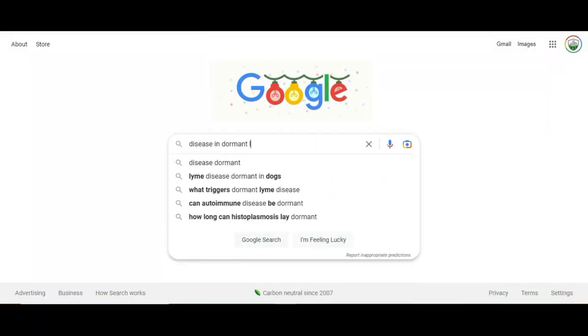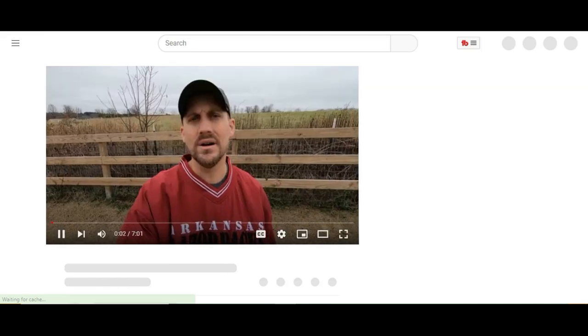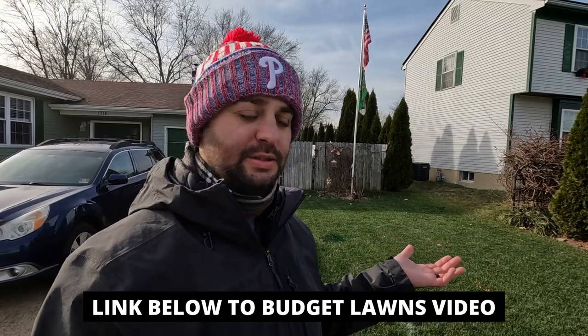It's just really weird. We did get a little bit of snow, but not too much — maybe a dusting or a coating if that. So what did I do? Just like any other good lawn tuber out there, I went to Google and typed in 'lawn disease for dormant lawn,' and a video came up by a channel called Budget Lawns — I like that name.